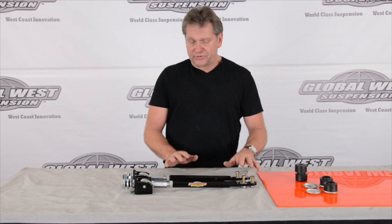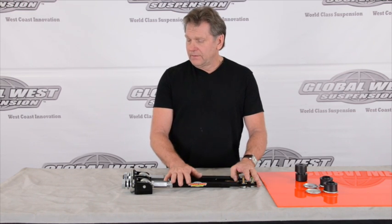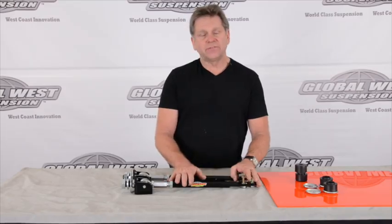So this particular part number is an ASR4. They're excellent for autocross, drag racing, road racing, and street use on 64 through 66 Mustangs. Definitely a hot setup.